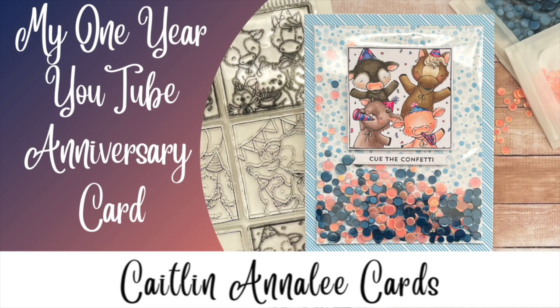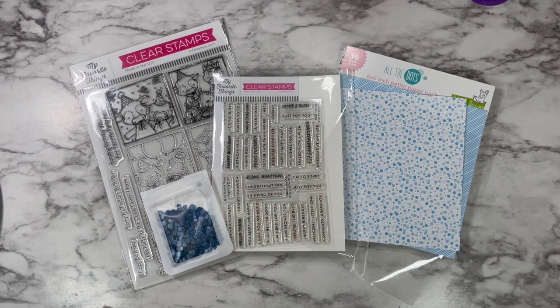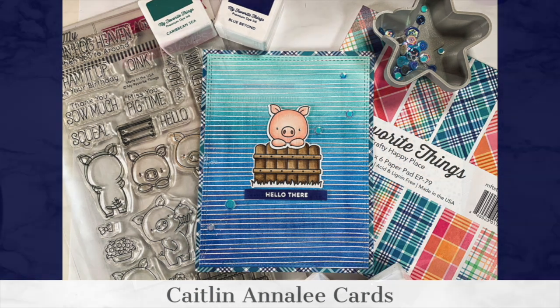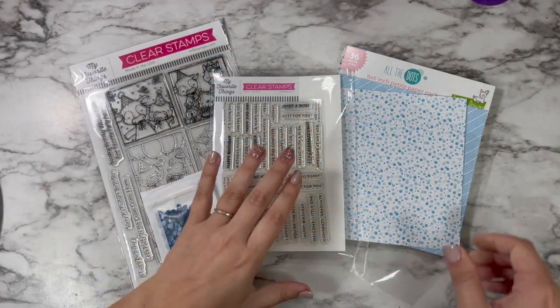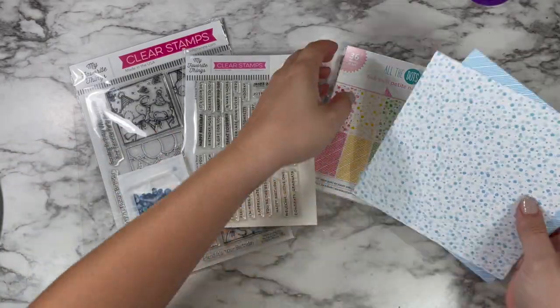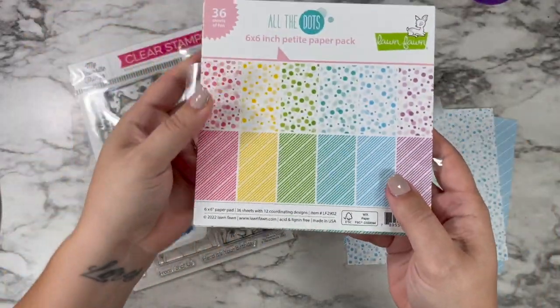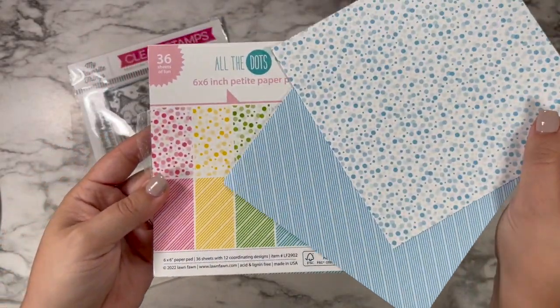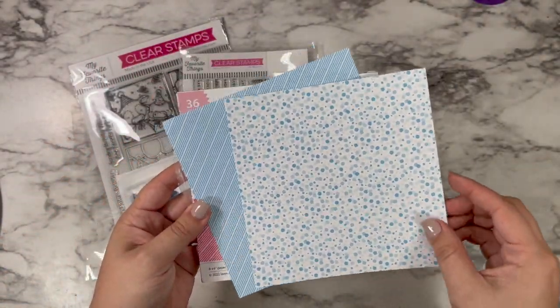Hi friends, this is Caitlin and today I'm excited to be sharing my one year anniversary of being on YouTube. Just to throw back, this was the first card project I ever posted on YouTube, which was August 6th of 2021. I'm going to be creating a card today that's kind of a little nod to that, using some scrap packaging — this really pretty blue dots and stripes from the All the Dots paper pack from Lawn Fawn.